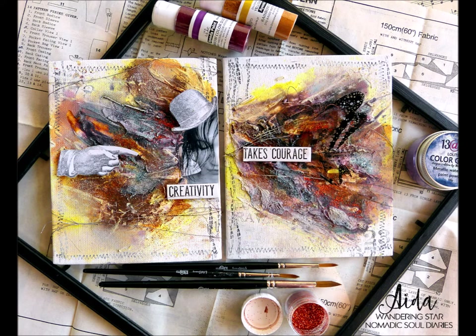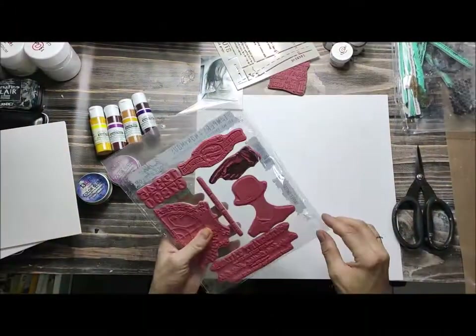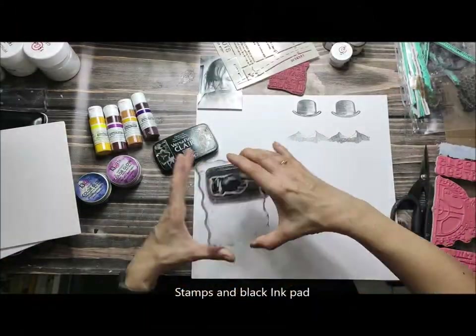Hello guys, it's Aida here and today I want to invite you to join our September challenge at Nomadic Soul Diaries on Instagram.